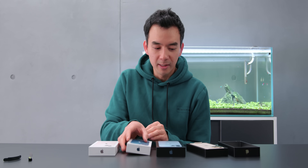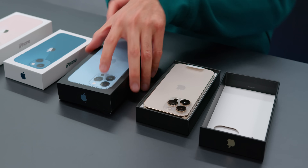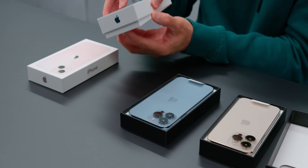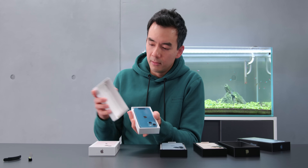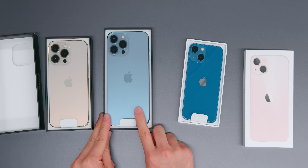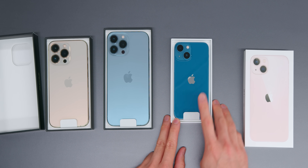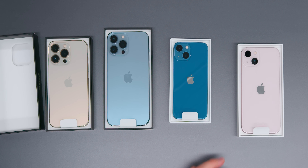I want to show you the insides of these things — I haven't seen this one yet. We have four different devices and also four different colors. On the far left, the seal is still broken. This is the iPhone 13 Pro, iPhone 13 Pro Max in the new Sierra blue color, the iPhone 13 mini — which is a nicer blue than last year's for sure — and then the iPhone 13 regular.